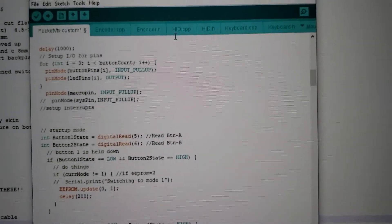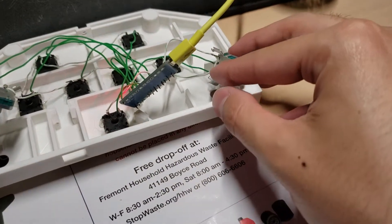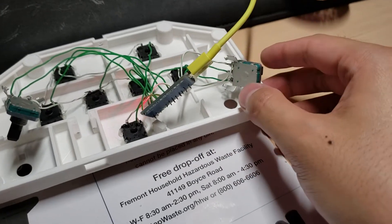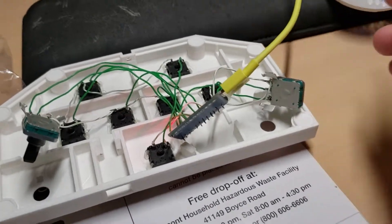If they're swapped, you can go ahead and re-solder these two green ones and it'll swap it, or you could modify the firmware — up to you. I find it's easier just to re-solder it.